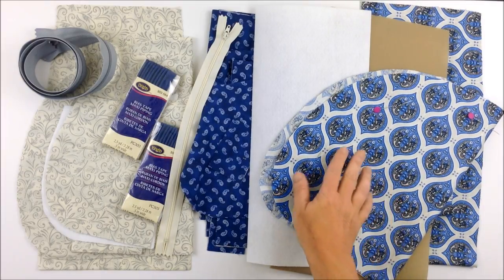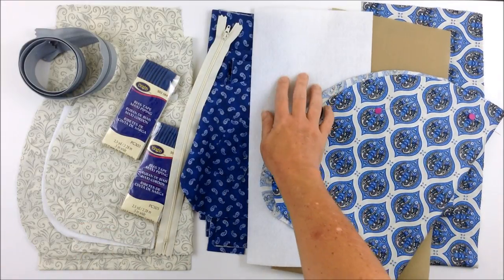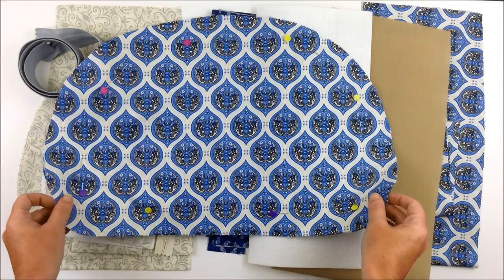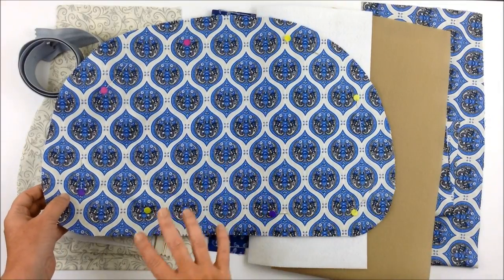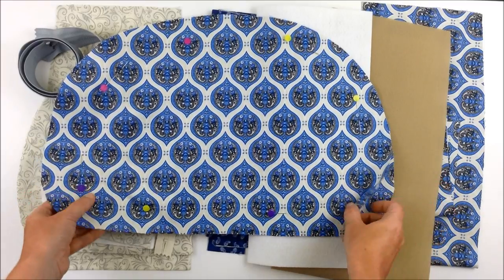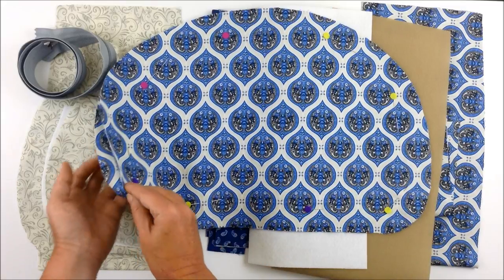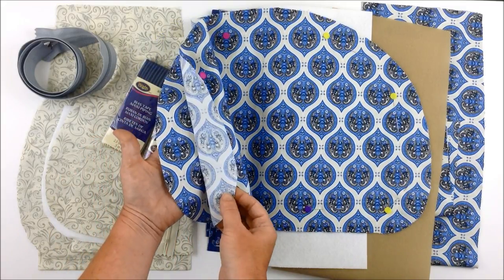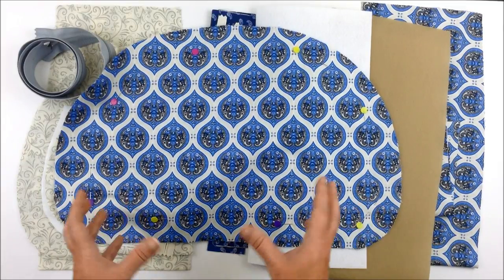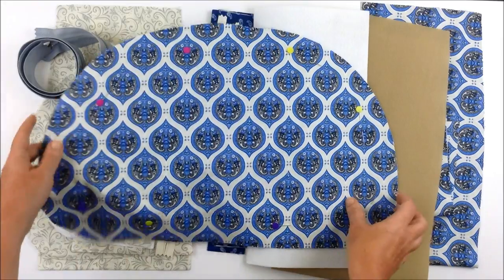I have all my fabric cut out — the exterior, the lining, the contrast — plus the woven interfacing, flex foam, stabilizer, and other supplies listed in the pattern. As a tip, if you're working with directional fabric, pay attention to the direction when placing your pattern piece. I cut one main exterior panel, then placed it over the fabric to cut a second identical panel, lining up the design so both panels match on the outside of the bag.